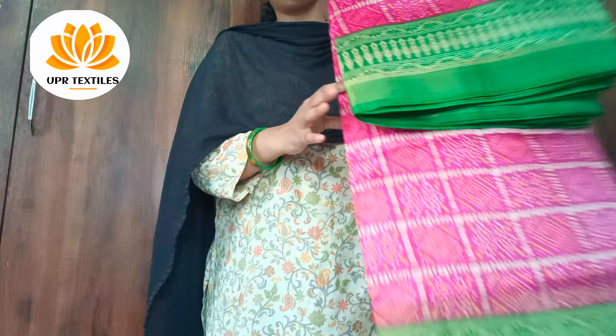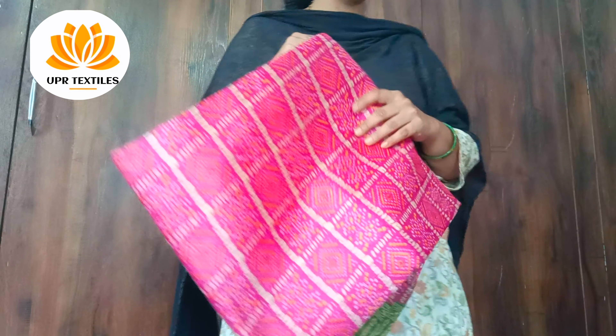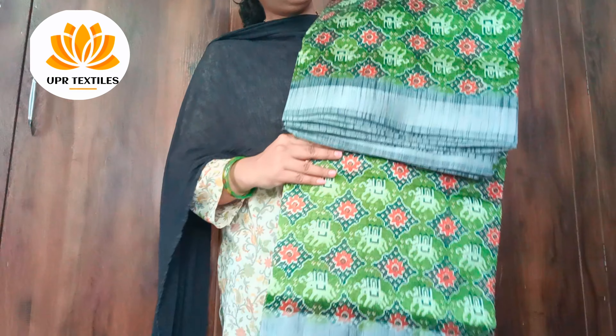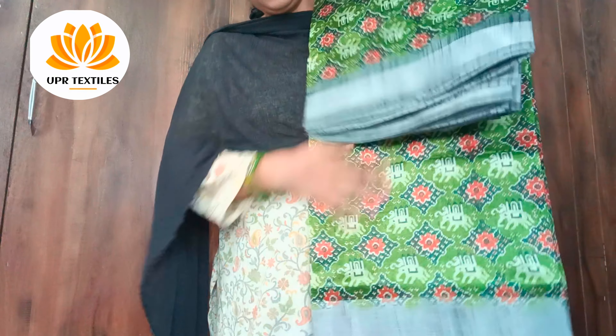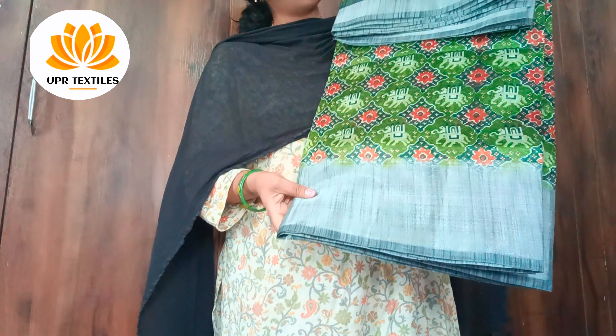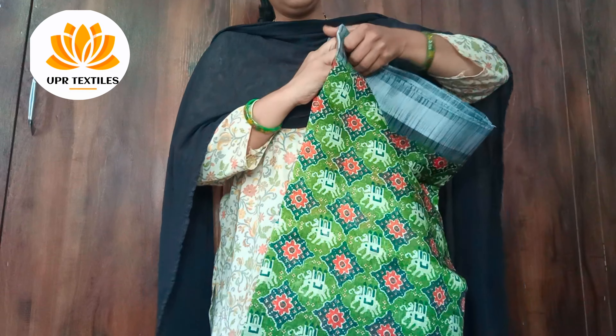This is a bandhini print and kalamkari print. Next color is silver. Ash color is paired with pink. The blouse is pink — this is a hair color combination with a red and pink color.